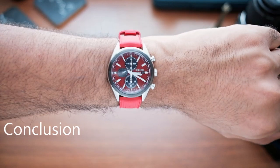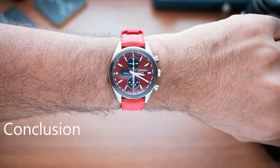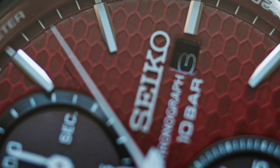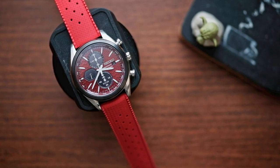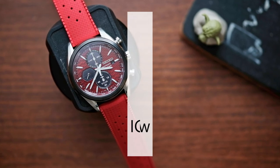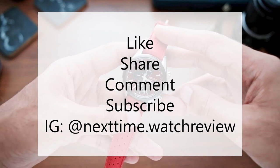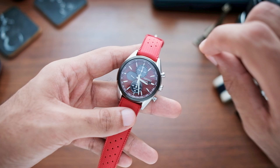Overall, this is a great affordable motorsports chronograph that will require very little service and care over the years. It is very well proportioned and nicely built for the price. Just switch out the bracelet for a cheap FKM rubber strap that you can find on AliExpress — link in the description if you're interested — and you will not be disappointed. Stay tuned for my next video and don't forget to like, subscribe, and share this review with your friends. Follow me on Instagram and see you next time. Peace.